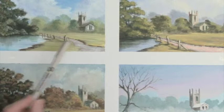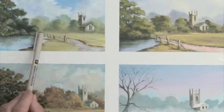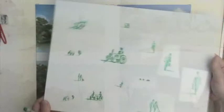Once you've decided you want to put a figure in, you don't always know whether it should be big in the foreground, smaller in the middle distance, or really tiny in the far distance. A very good way to work this out is to use a whole series of little acetate cutouts.